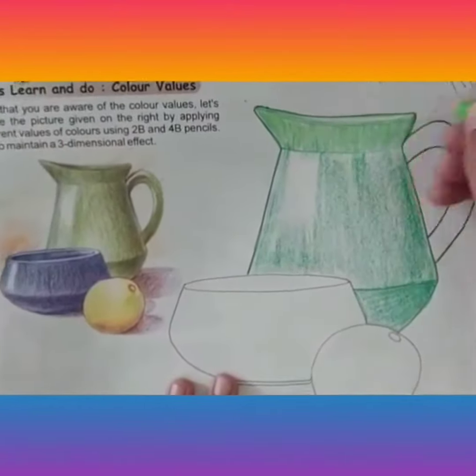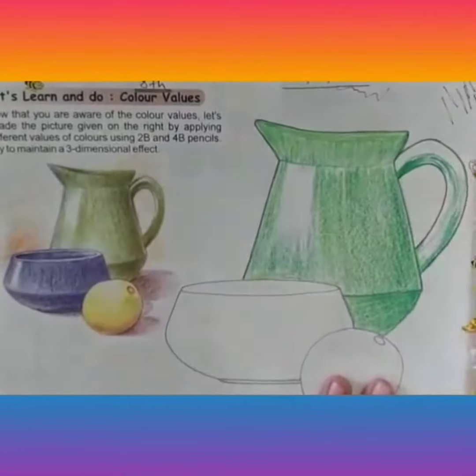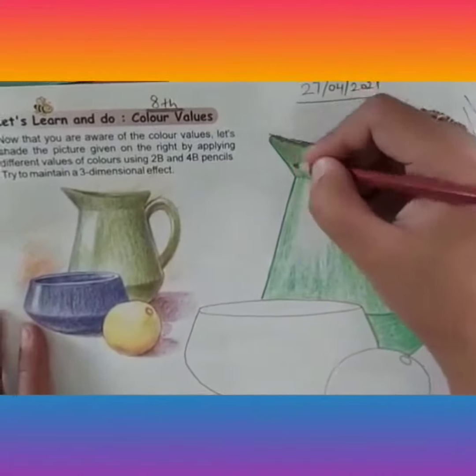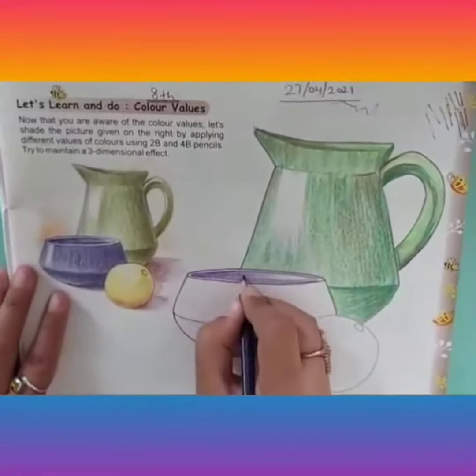We have to leave the white space as it is — that is the highlighted part — because light is falling on the left side. This way, color the whole jug keeping in mind the shades and the color values.